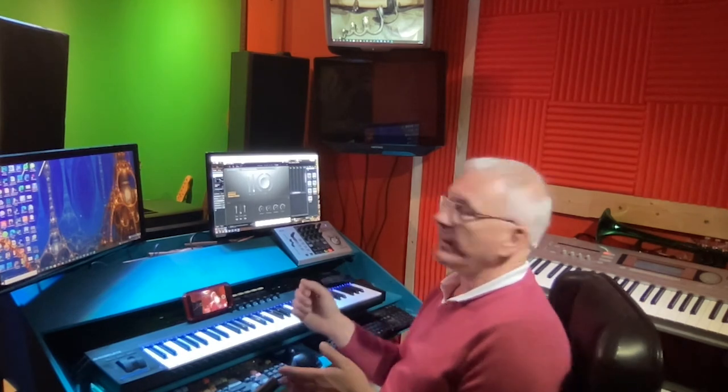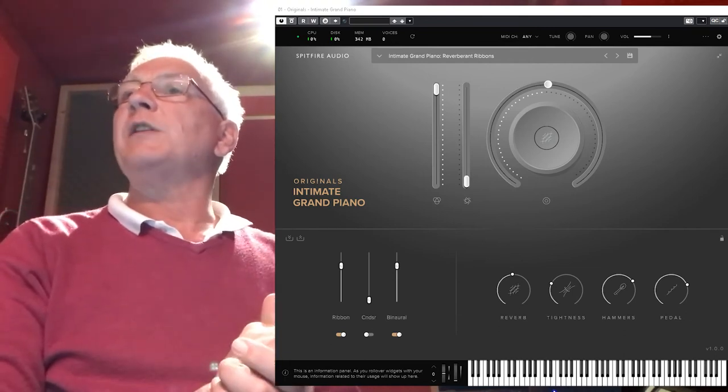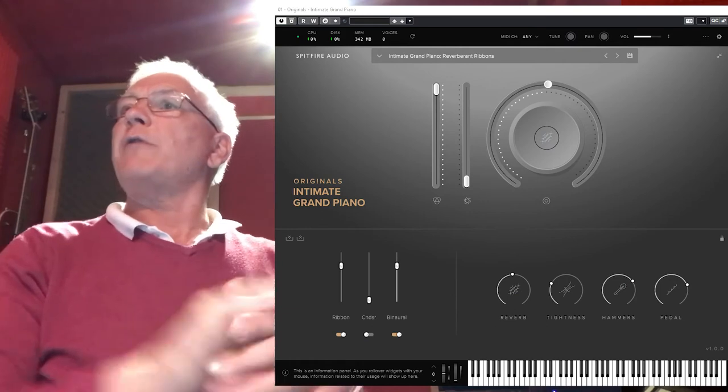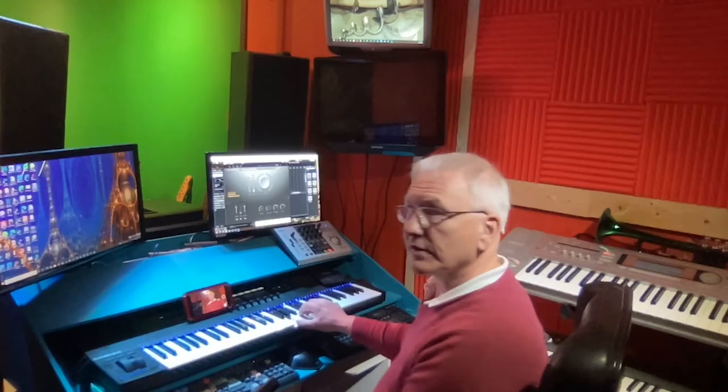There are plenty of walkthroughs on the internet with videos showing you what they do. The Spitfire ones are absolutely wonderful videos and they go through the sort of things anybody would really want to know, so there's no need to reinforce that — apart from the fact that these things just sound so good. In true Spitfire fashion they come up with these lovely flowery phrases — 'reverberant ribbons'. If you look on the screen, the ribbon is predominant, there's a bit of binaural thrown in for that bigger sound, moderate reverb. It's really such a laid back sound.